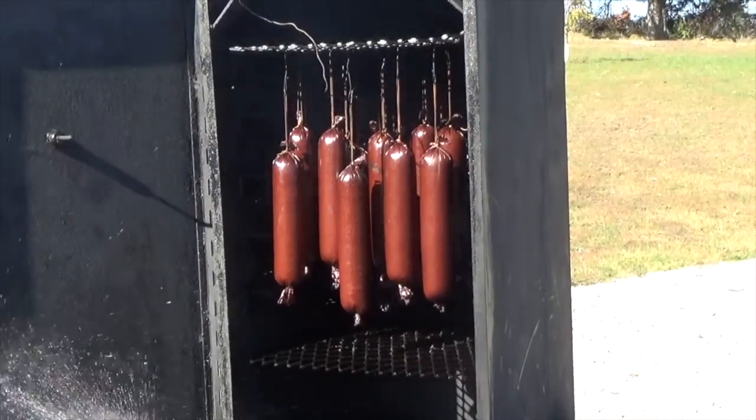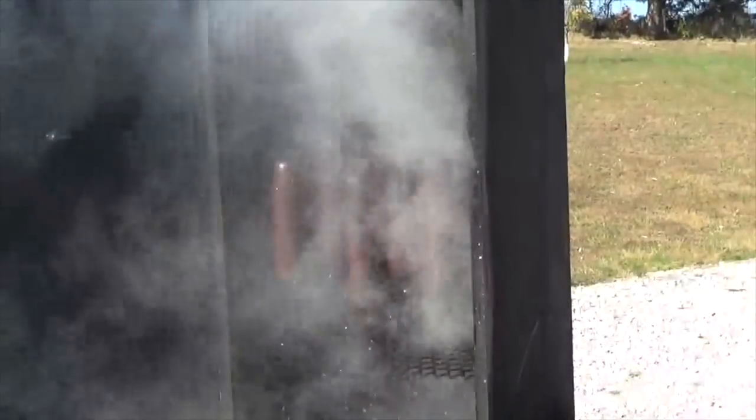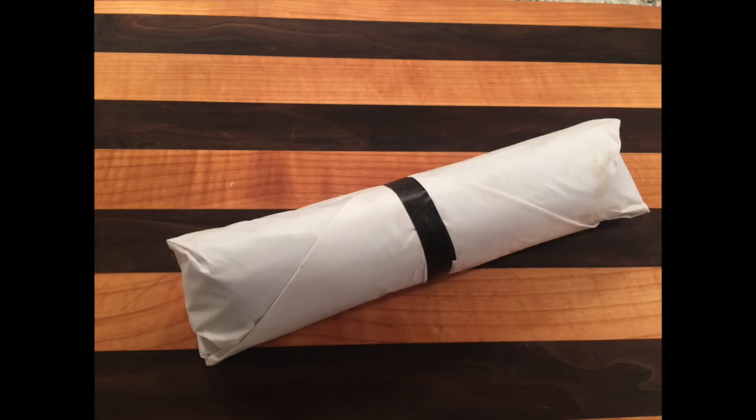Once the sausages are done, shower with cold water to cool them off quickly. Once cooled, wrap in freezer paper and store in the freezer until ready to eat.